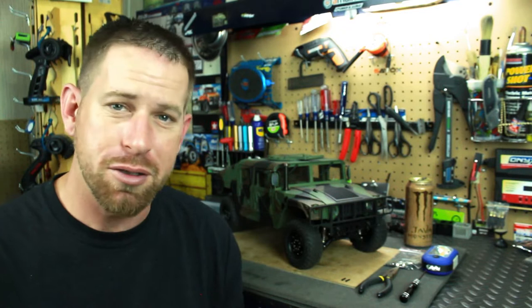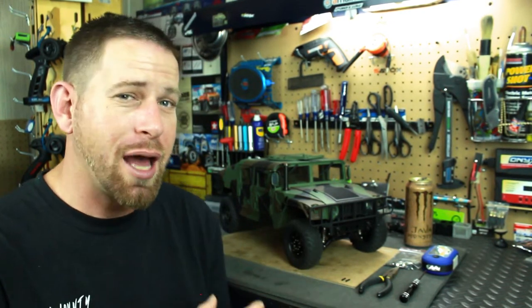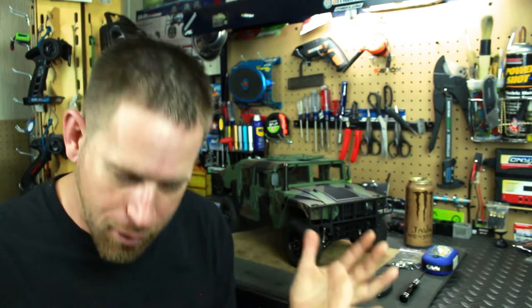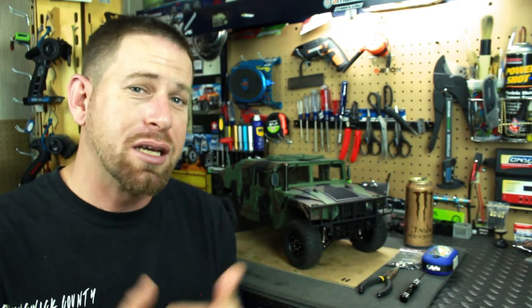It's one of the features of the truck — it has open and locking differentials. Now you cannot lock and unlock the differentials through the controller like a Traxxas TRX-4, which would have been really nice if they incorporated that, but they did not. So you have to do this by hand, manually. It's very easy, very simple, and takes no time at all.